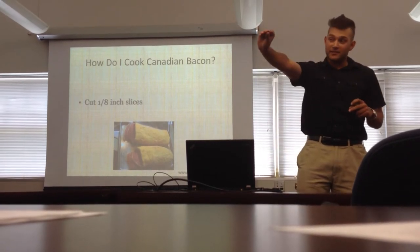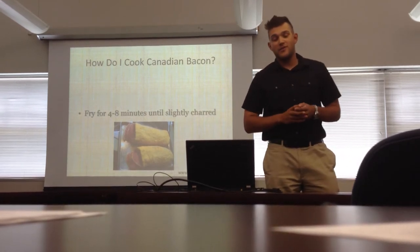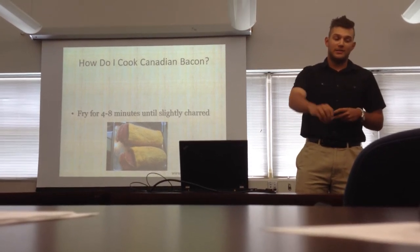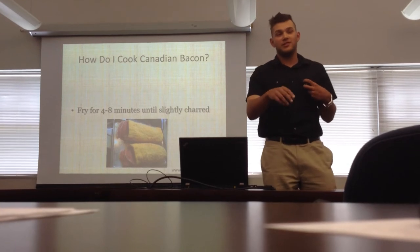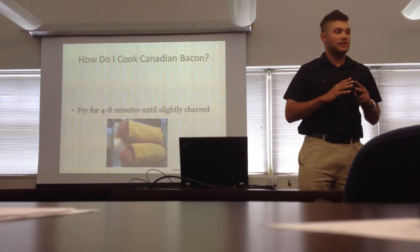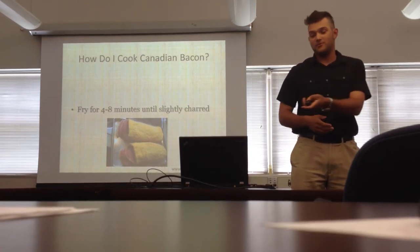No one wants a little thin slice — it's not enjoyable for anybody. Then you fry for 4 to 8 minutes. I fry them on a regular pan and I like to sprinkle a little cheese on them to add flavor — personally I like a little cheddar cheese, it makes it quite delicious. You fry them until they're slightly charred, or else you might undercook them and might get salmonella. So don't do that.